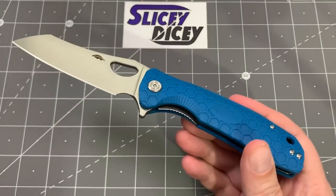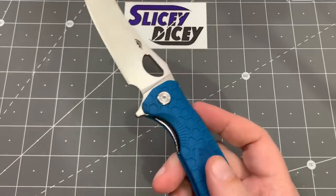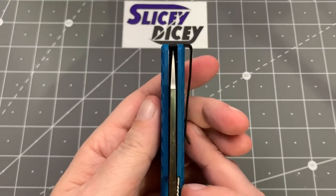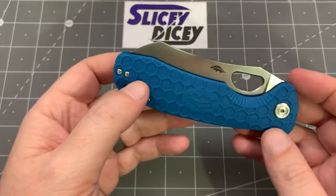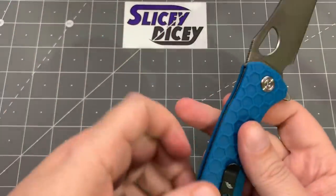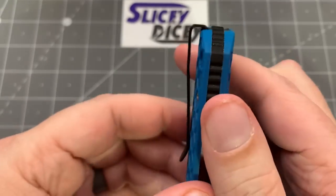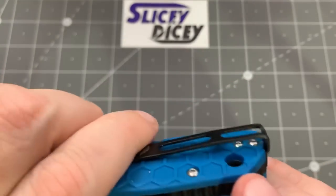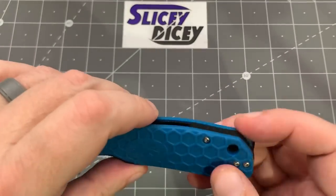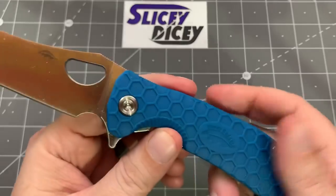Quality control is very good — dead-ass centered. I haven't done anything to this yet, haven't taken it apart. Everything's nicely chamfered. There's nothing sharp that you don't want to be — the blade is, but the rest of it is fine. I really have no complaints. Nice little touches, like how they do the pocket clip — the clip goes inside and you get the screws through the top, which basically means you have recessed screws, which is really nice. It is right-hand, left-hand carry. The lanyard hole doesn't really get in the way. Very good design on the handle. And this honeycomb, going with the Honey Badger theme, gives you some good grip.